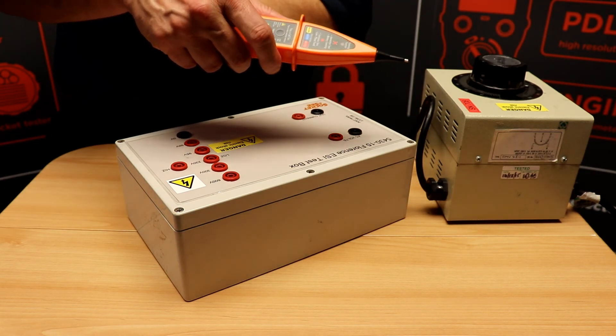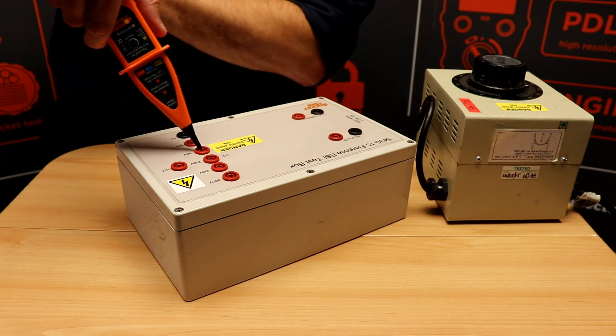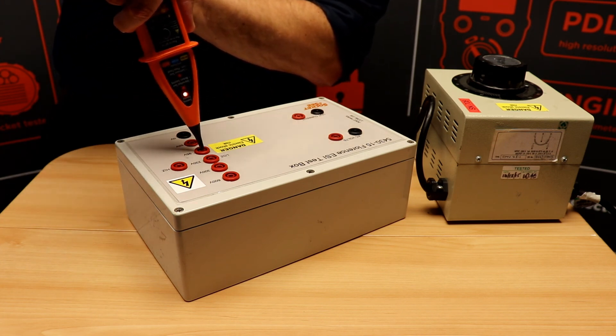Between each use, if you want to reset, simply press the tester once, and then return, and the live indication is given.